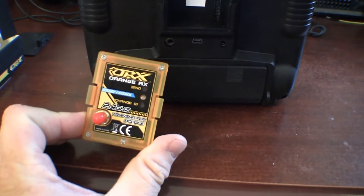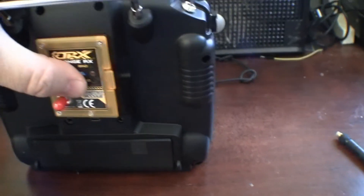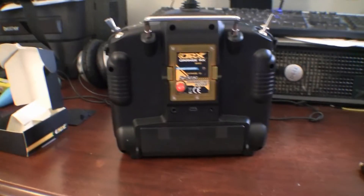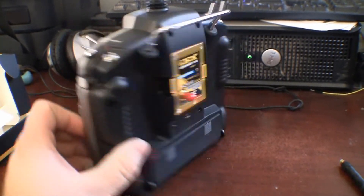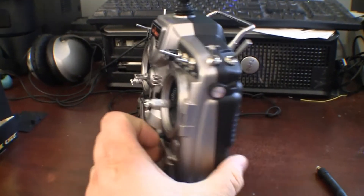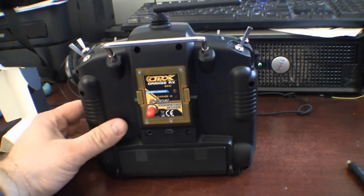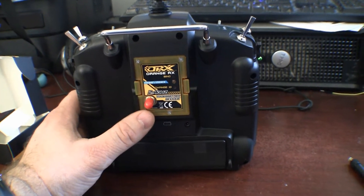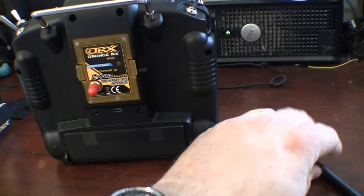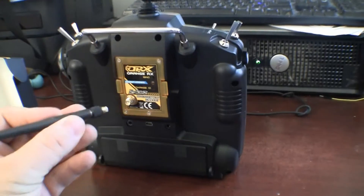And it seems to work — I tested it and it seems to work pretty good. You just plug it in the back here. Now when I set up my airplanes, I just tell it whether I want to use the FrSky transmitter or the DSM-2/DSM-X transmitter.